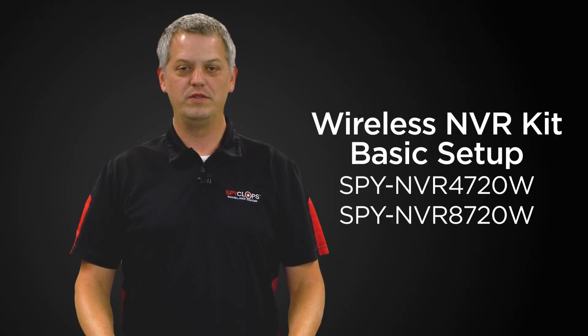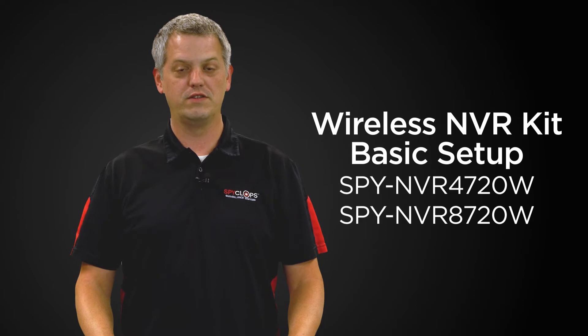Hi, my name is Stuart with Metro Home Theater Group. Today we're going to discuss features and functions of SpyClops products.